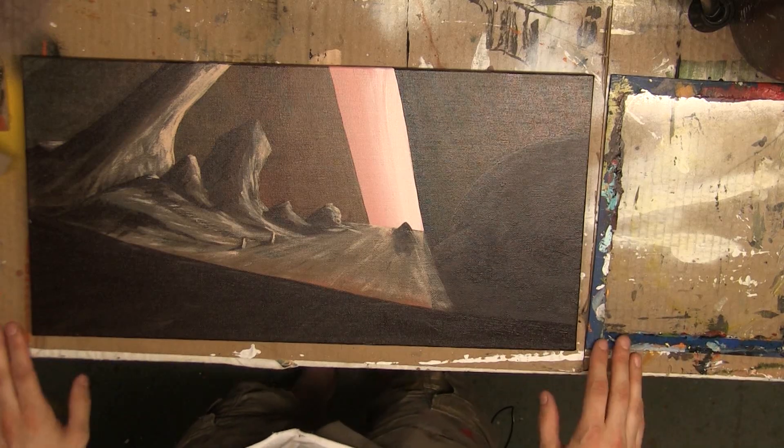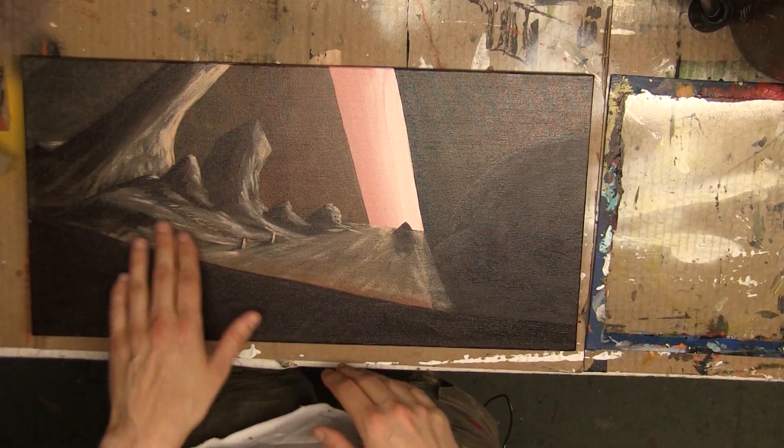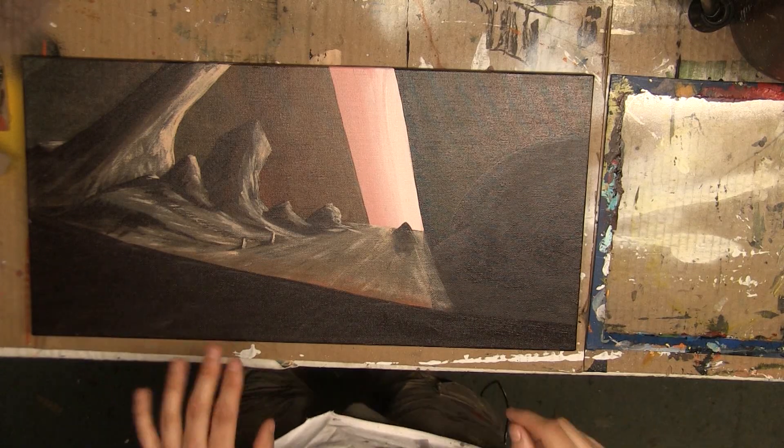So all that said, let's go ahead and get back to painting. Picking up right where we left off last time, I had just finished up some of my highlights and was starting to put a little bit of the darks in, but nothing too crazy. Since this painting has actually been sitting in my corner for a little while, there are a couple of little things I need to fix right off the bat.